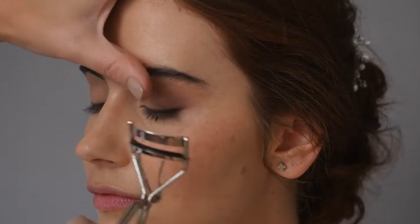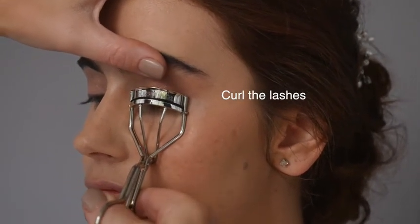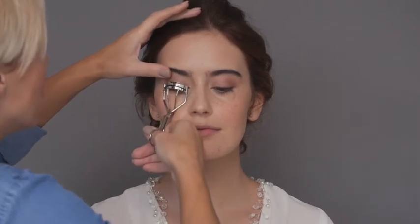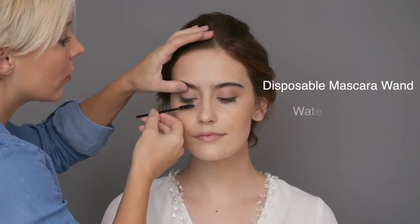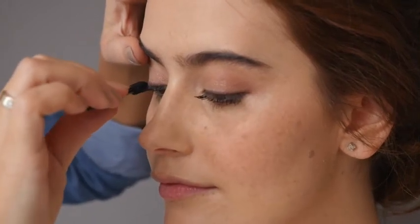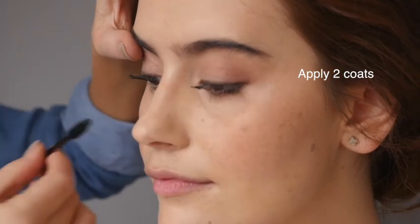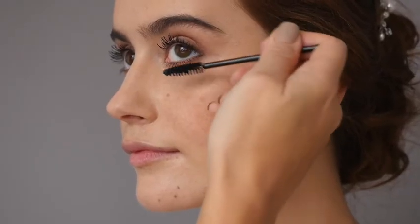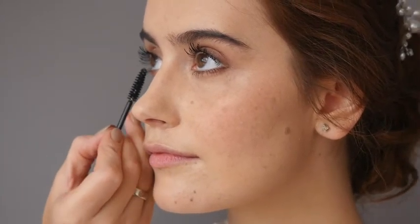No eye look is complete without mascara, but first curl the lashes to open up the eye for a more flirty and romantic look. Using a disposable mascara wand and waterproof mascara, give the lashes a generous coating. I normally like to apply two or three coats. Don't forget to apply to the lower lashes to frame the eyes — turn the wand upright if that feels more comfortable for you.